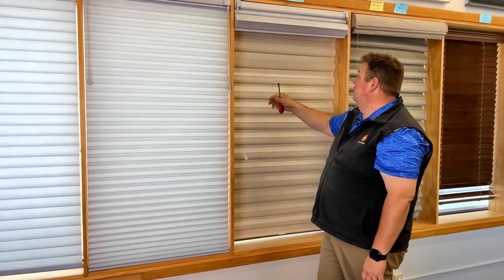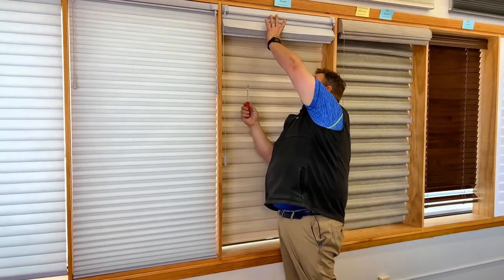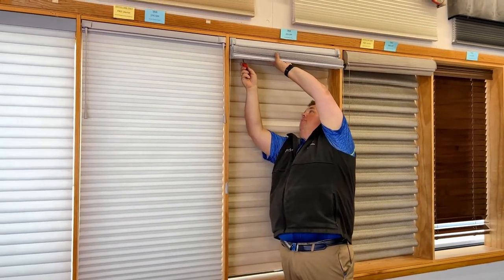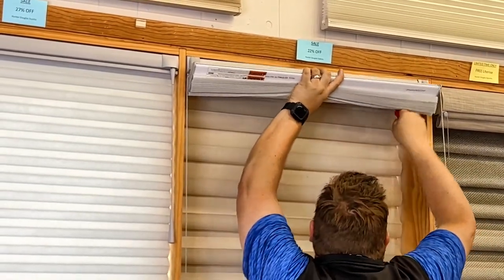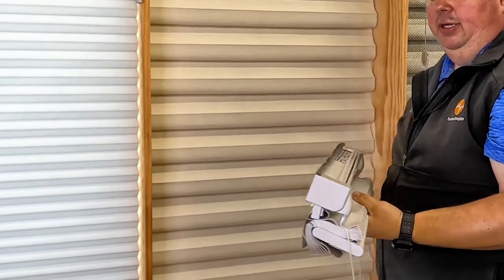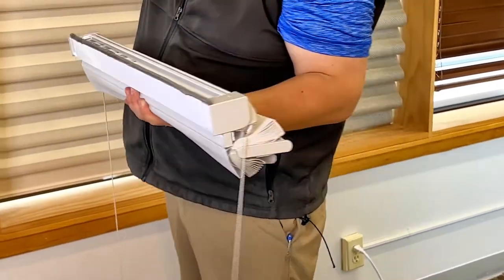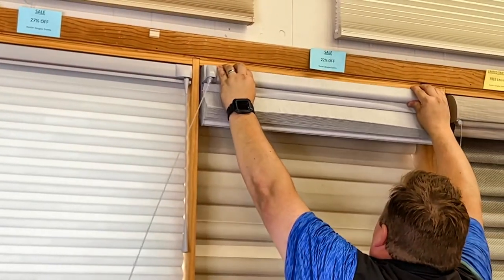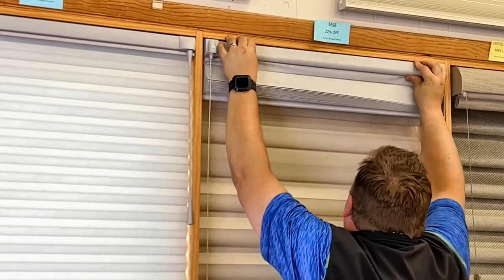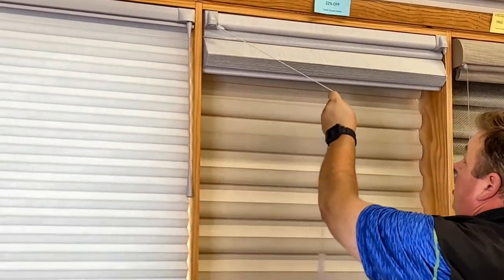This is our Hunter Douglas Solera shade — an insulating shade that's a combination of a cellular shade and a Roman shade. It comes down very similarly to the Duet shade. I'll take my screwdriver, push it back, get that first bracket to pop out, then get the second bracket to pop out, and now the shade's ready to be brought in for repair. To reinstall, make sure the bracket gets right underneath the lip, click it in, press up and wait for the clicks — and then you can go ahead and test the shade.